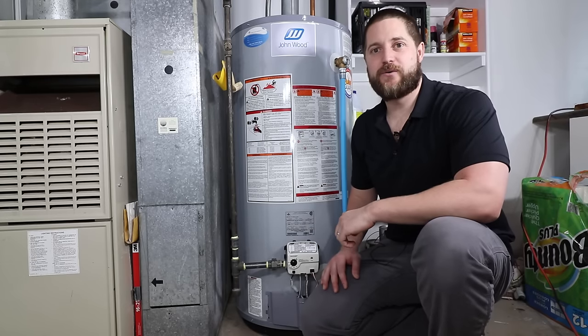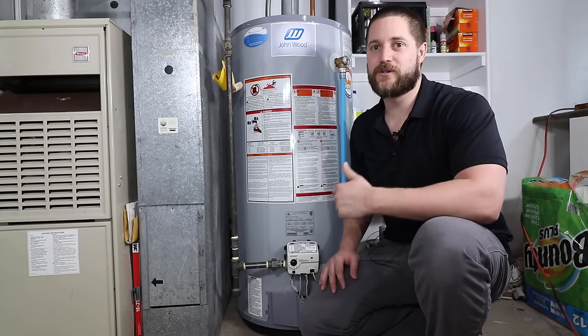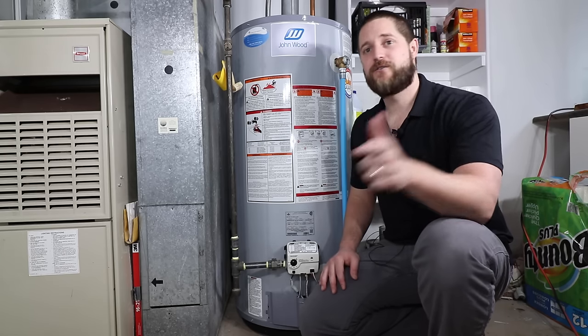Hi guys, Pat the Plumber here. In this video we're going to go through a step-by-step process on what I do when I get called out for a service call for no hot water on a gas-fired water heater. So let's get started.